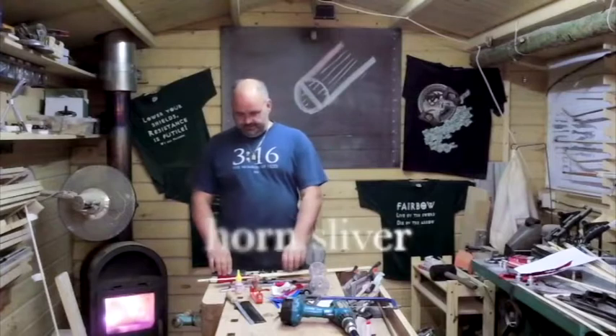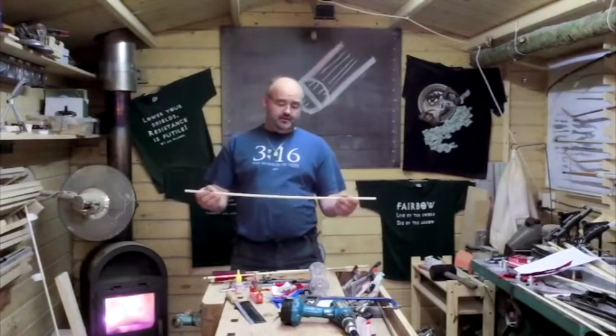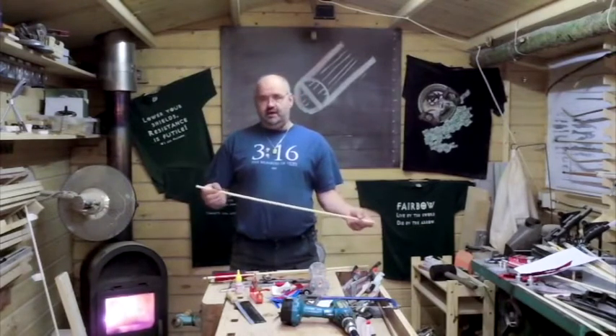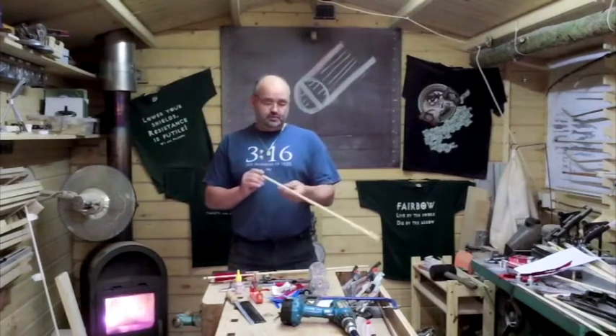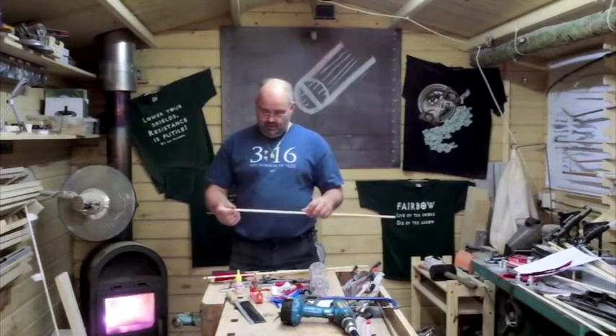Let's do a horn insert. Wooden shaft, in this case three-eighths ash. Ash is lovely wood for three-eighths. It's tough, durable, easy to spot if the grain follows the shaft well — perfect arrow wood.